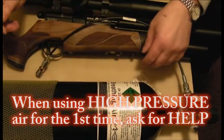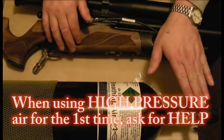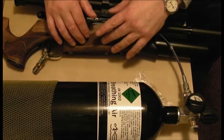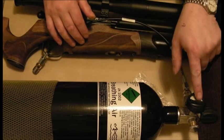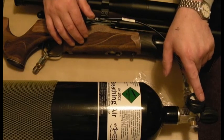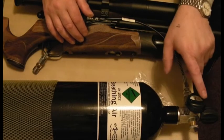A few things to be careful of. Number one, the gauge on the gun is not usually as accurate as the gauge on your bottle. This gun takes 232 bar. I put a piece of tape over that clock so when the needle gets to that, even without glasses on, I can see quite clearly when it's got to pressure.